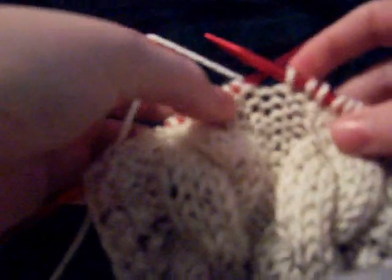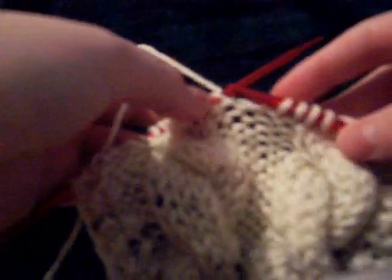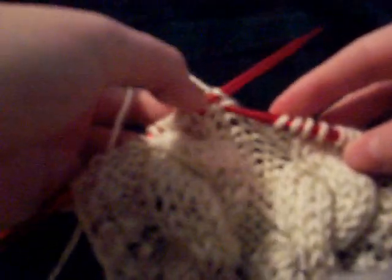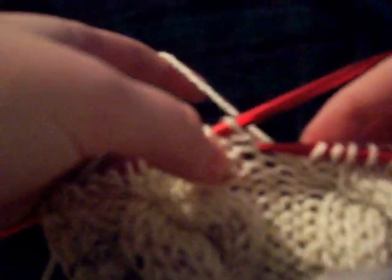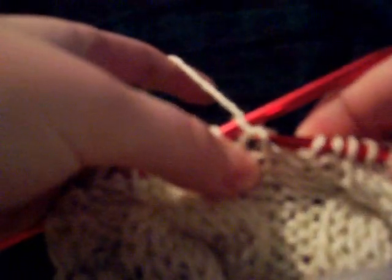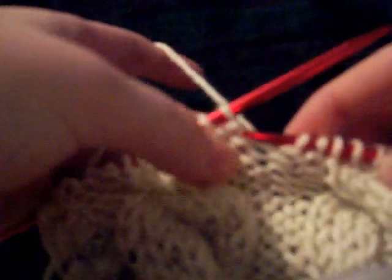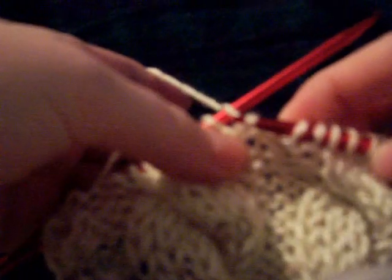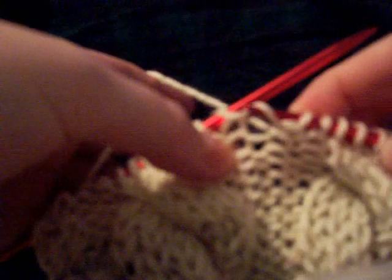Finally got my little makeshift tripod. Now I'm going to demonstrate what you probably did to make that mistake. See how there's this strand, and then there's this strand. This is the actual loop, this one right here, and it goes around and behind this strand.